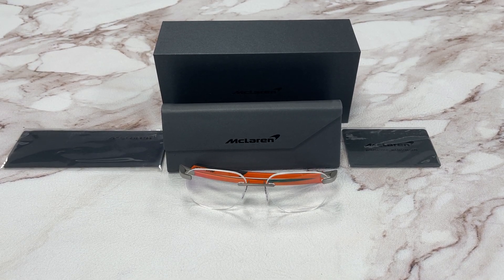Hello everyone, my name is Effie with Drawout.com. We'll be taking a look at this McLaren model, MLSUPO21 in color code C01.